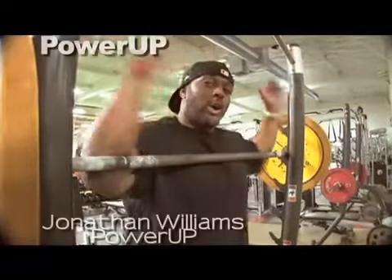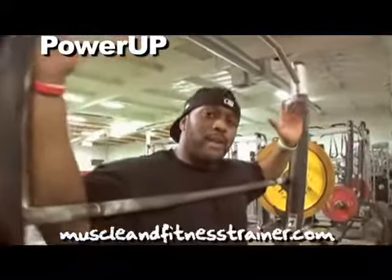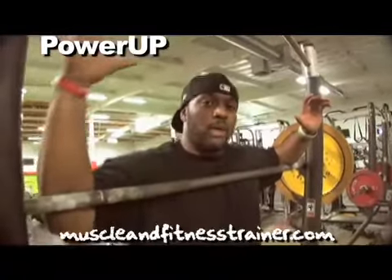All right, here we are back again on the rack, ready to power up. The next exercise we're going to do is actually a full body movement. Some of you guys might have done it before, some of you guys haven't. I'm going to show you the right way how to do it so that you maximize your power.